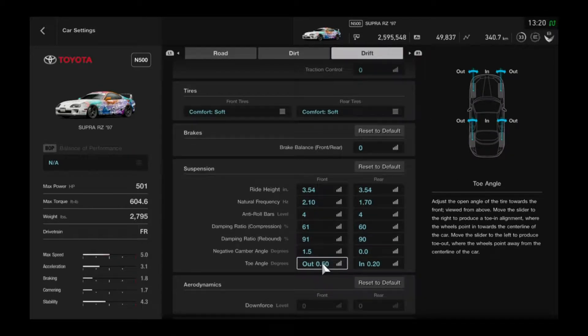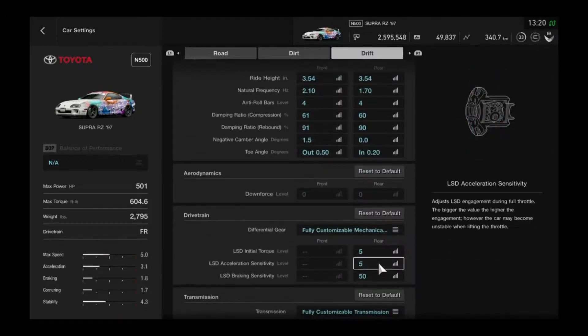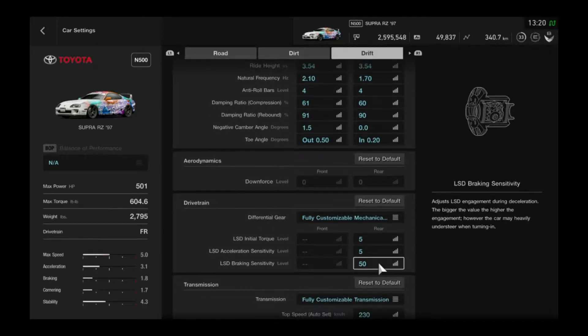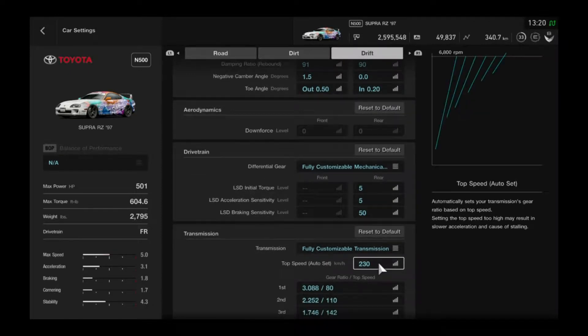Fully customizable LSD: initial torque 5, acceleration sensitivity 5, brake sensitivity 50. Fully customizable transmission, top speed set to 230 kilometers or 142 miles per hour.